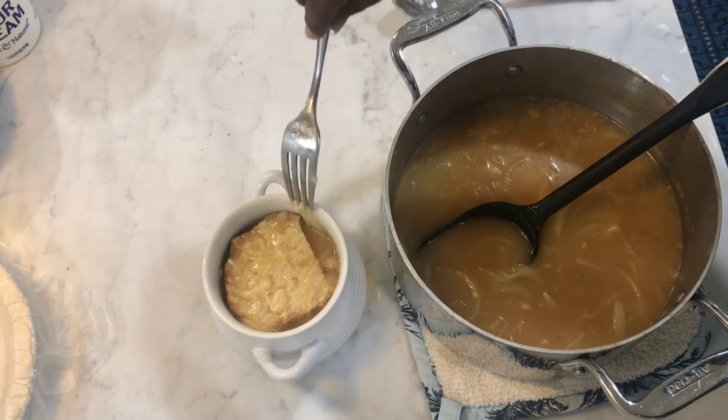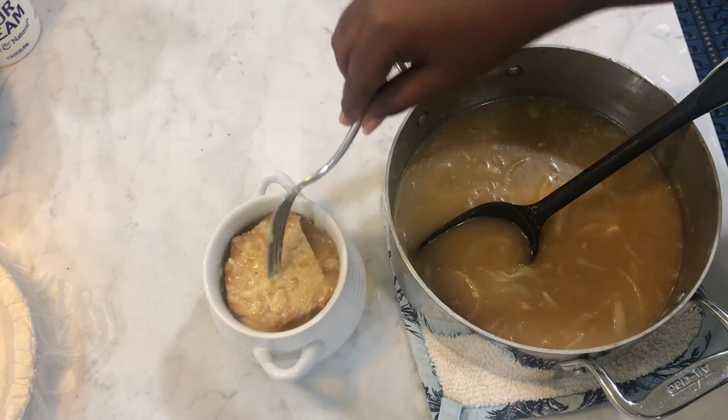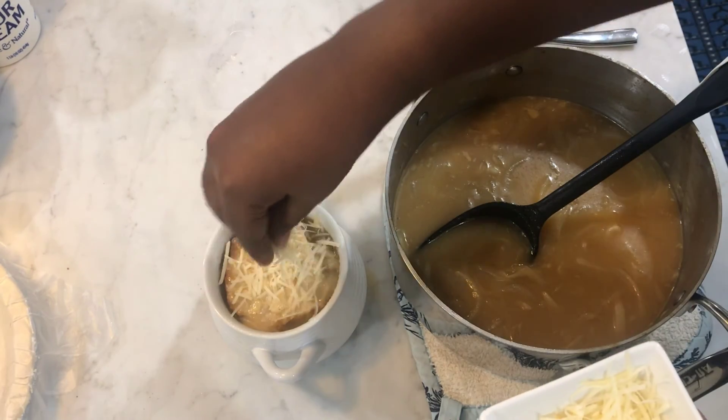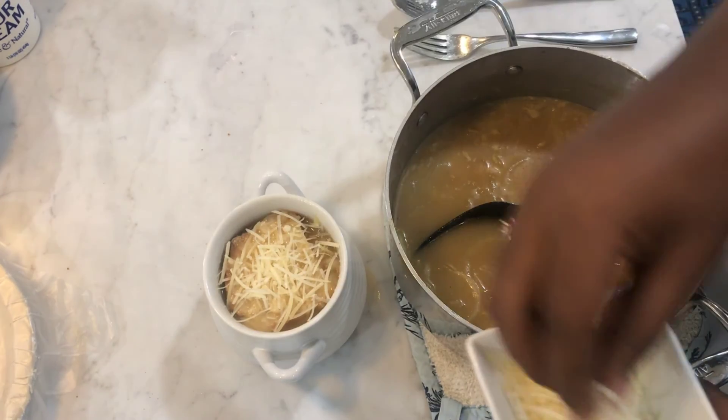So you can see the bread coming up, and then you will add more parmesan. Then add your bread.